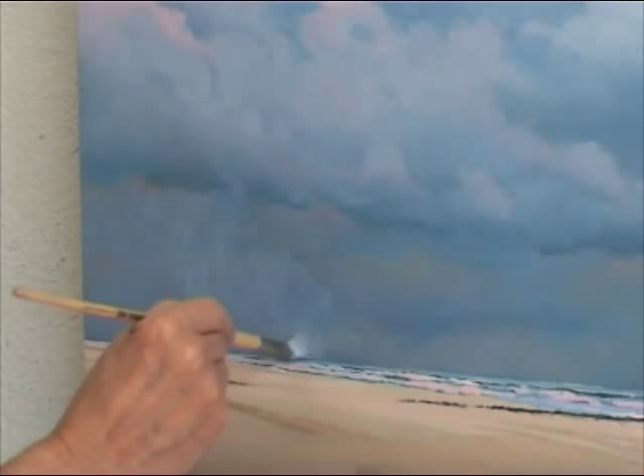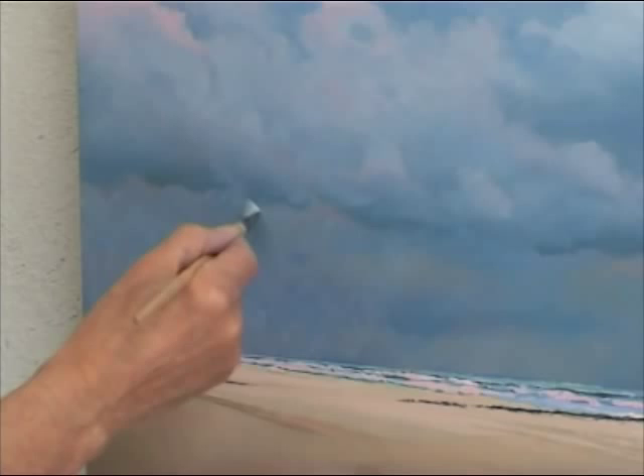My final decision is to lighten the sky below the clouds on the left side, to connect the sky and the beach.